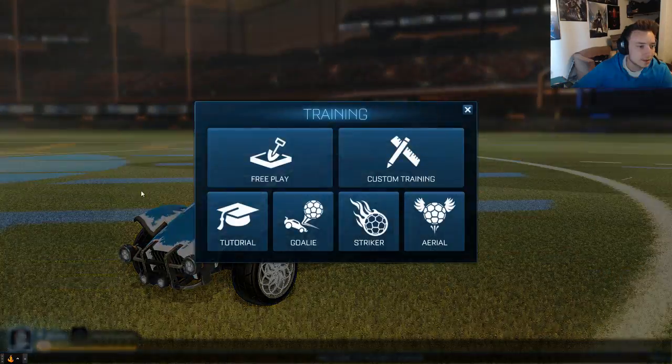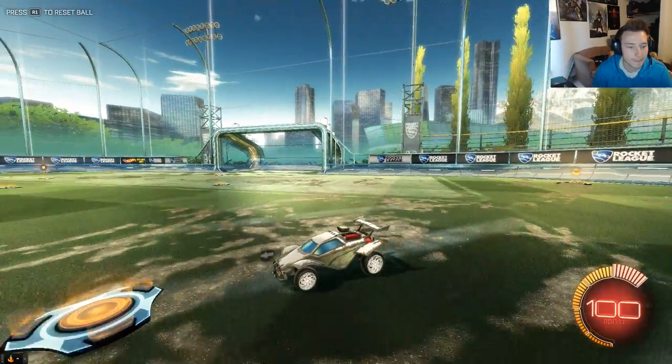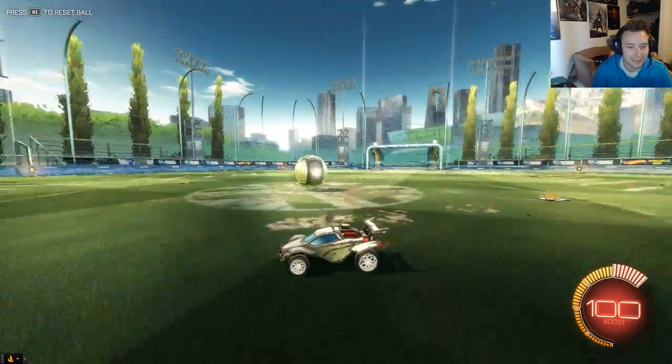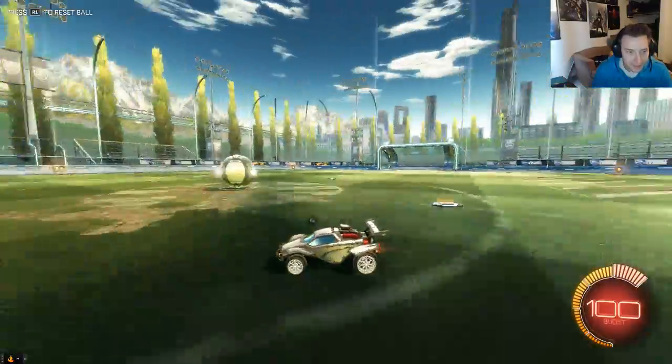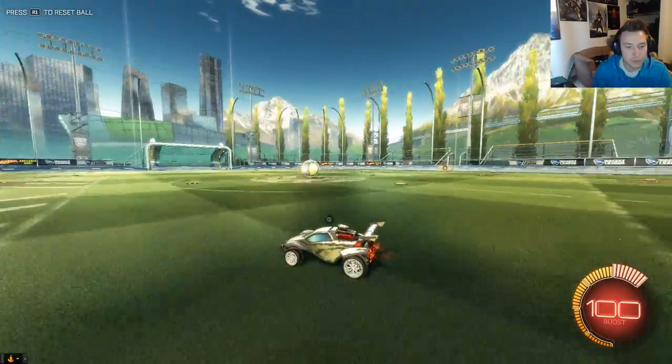Let's jump into a quick free play real fast and check out how they look while you're driving. They match the free play car really nicely. I still wish the rims would move with the wheels, but overall I like them.